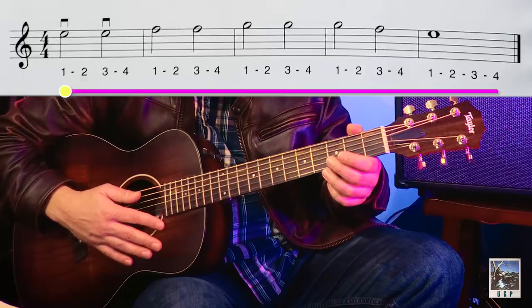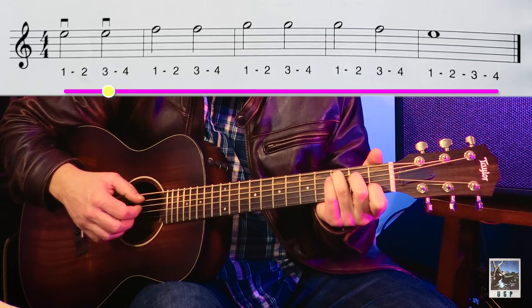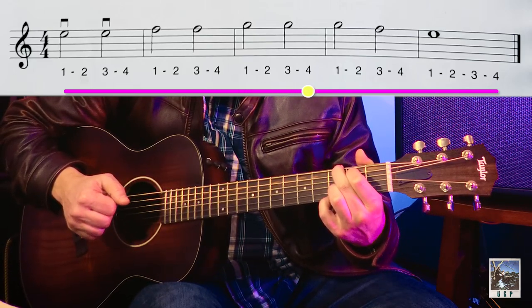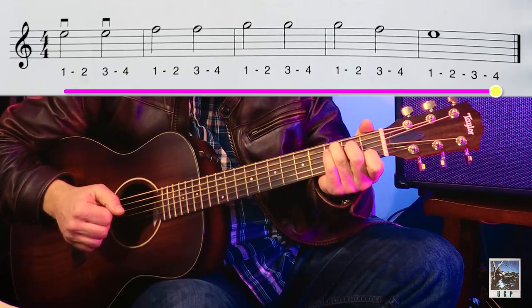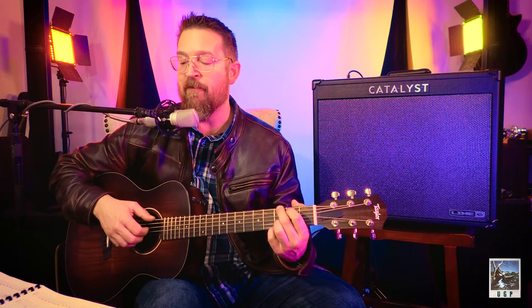One more time — one, two, ready, go. One, two, three, four. Two, two, three, four. Three, two, three, four. One, two, three, four. Two, two, three, four. I was counting off the measures, and when I got to my final G I started over after the fourth measure.